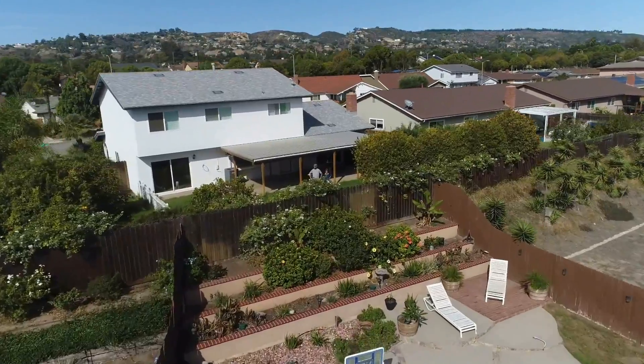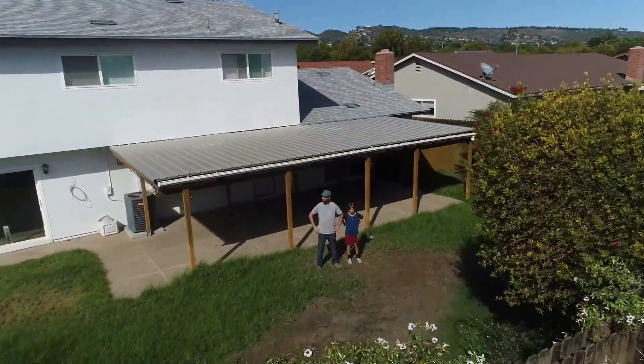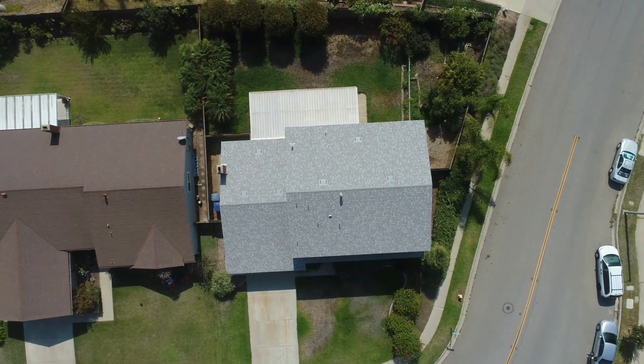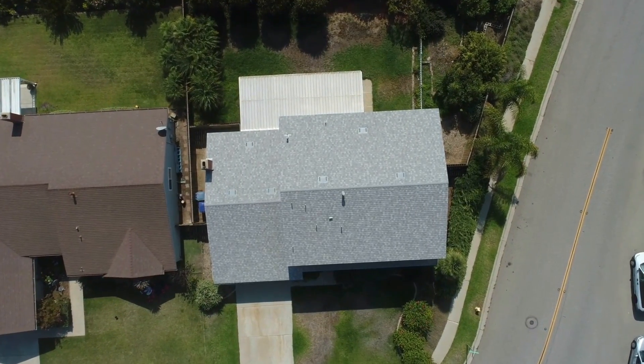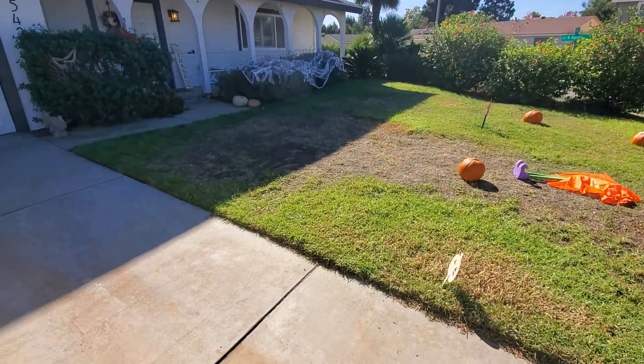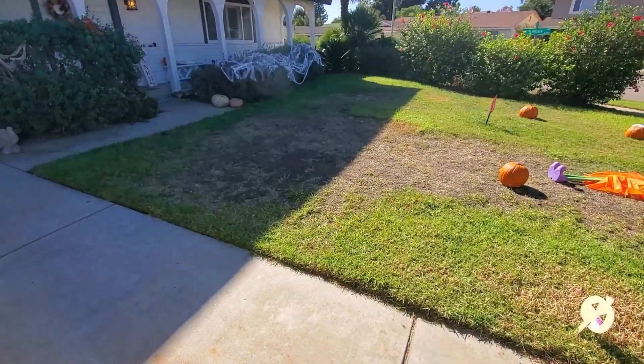If you've got a brand spanking new yard like I've got back here, one of the first and most fundamental things you can do to understand your lawn before you start improving it is to figure out what soil type you have — soil texture. Obviously, if you've had a lawn for a very long time and you don't know your soil texture, this will also apply.